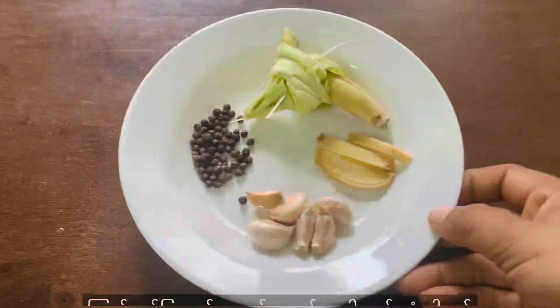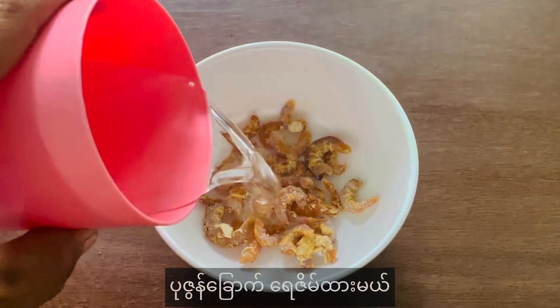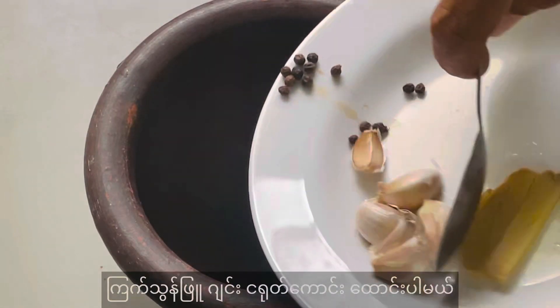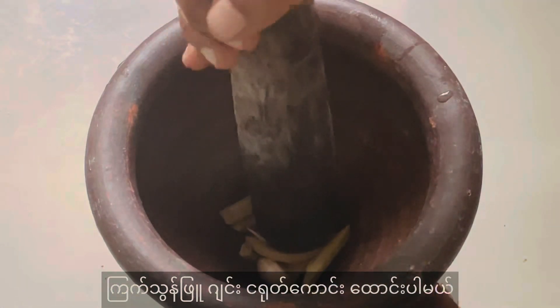So you can put the water in. This process is actually made from a restaurant. It's very easy to make.